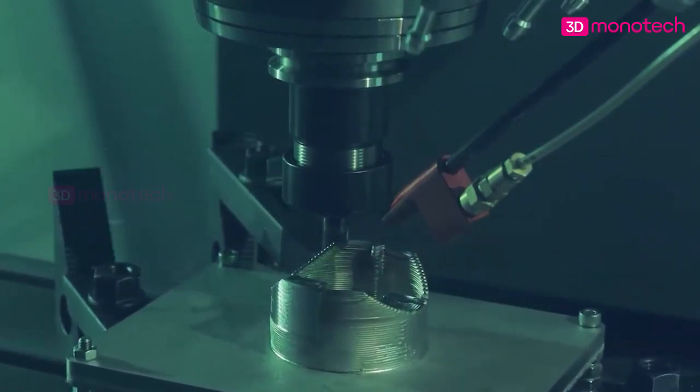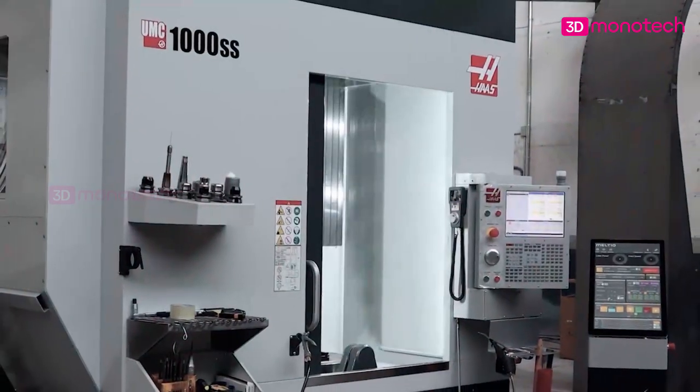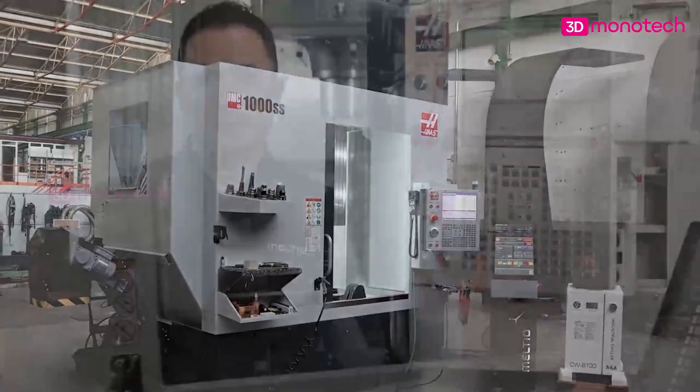It's unique because it's a one-step process. Almost every other process requires one or more steps to achieve the final part. Because it's a one-step process, the production time from conceiving a part to manufacturing the final design is very fast, typically just a few hours.